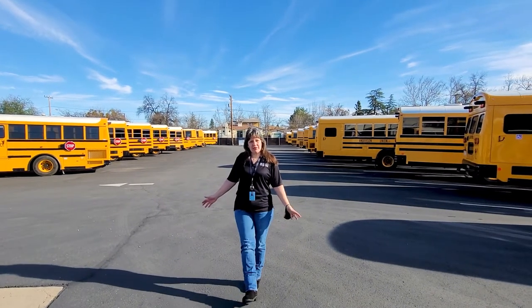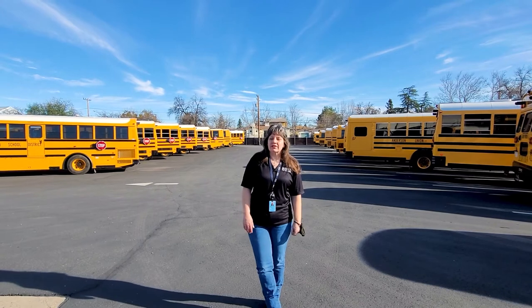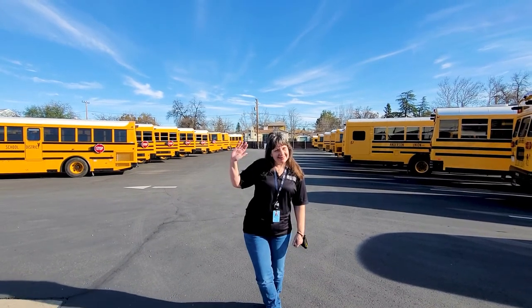Friends, I hope you had a good time at our transportation department and I hope you learned a lot about our school buses. See you next time! Bye!